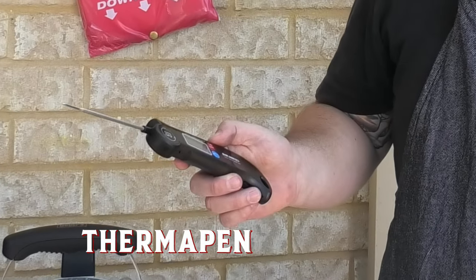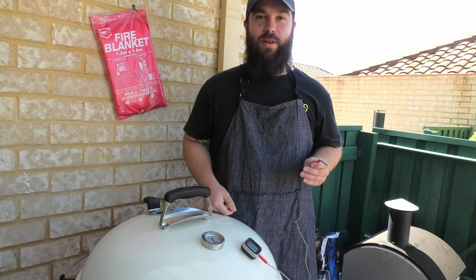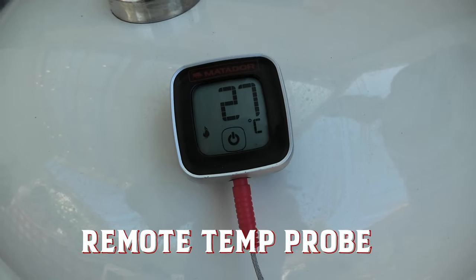You want food poisoning? Of course you don't. You're gonna need one of these — an instant-read Thermapen. Perfect for checking your meat's safe to eat. If you're looking, it ain't cooking. Chuck one of these in your meat and keep that lid closed.